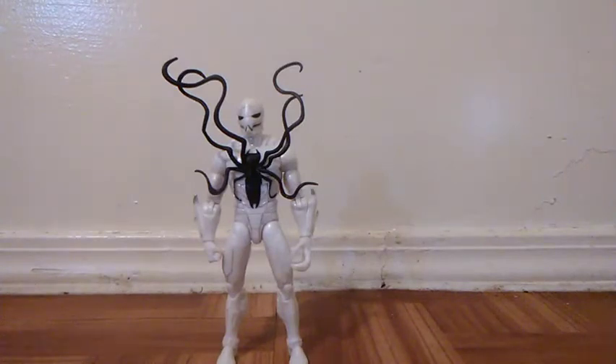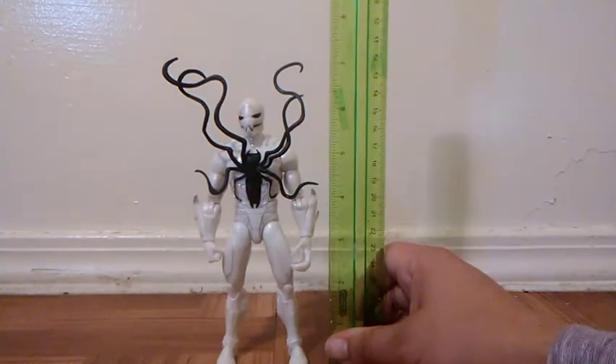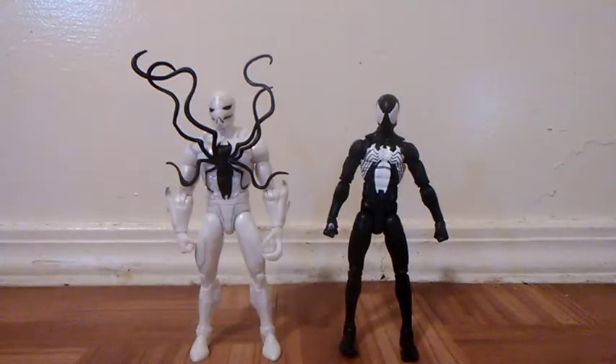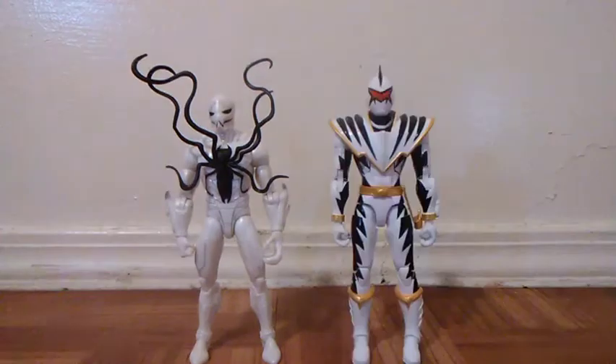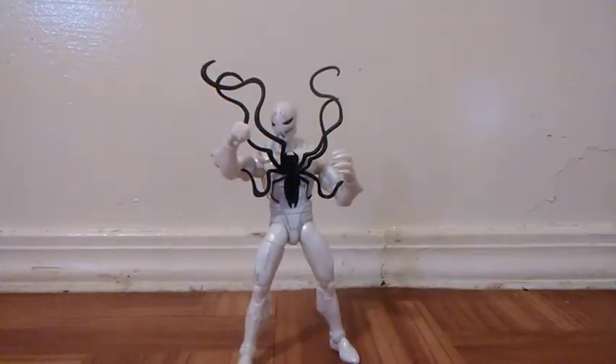Comparison time — but first, let's see how tall this guy stands. He stands at exactly 6.5 inches tall. Here he is with my Marvel Legends Time Force Mary — you can see he's taller than Mary. Here he is with my Marvel Legends Black Suit Spider-Man — he's taller than Spider-Man. Here he is with my Legacy White Ranger Dino Charge — and you can see he's taller than that figure too. And here he is with my favorite Marvel Legends Thanos.